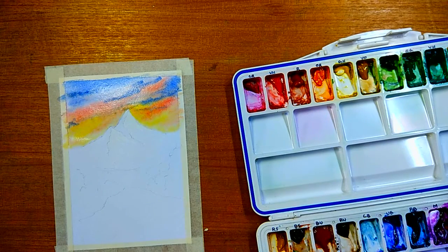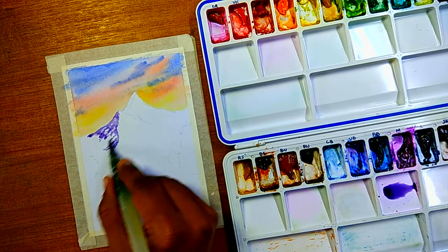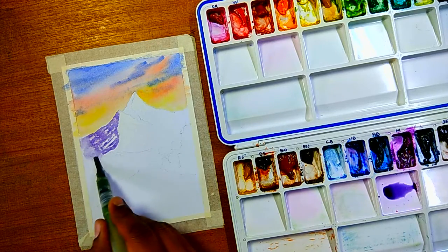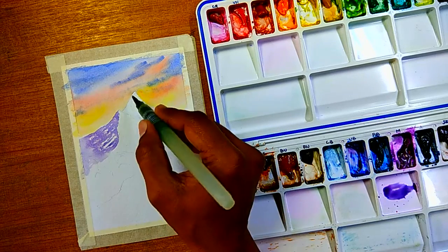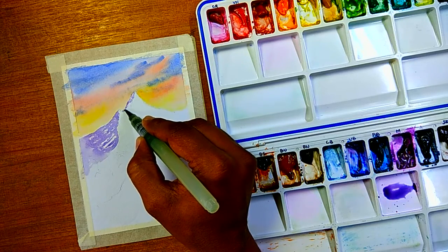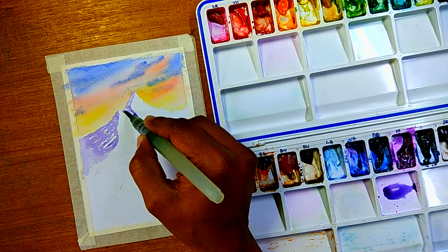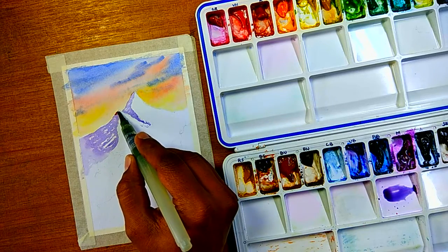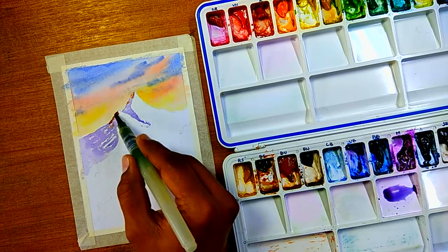This is a mixture of ultramarine blue plus magenta, or you can use crimson with ultramarine blue — keep it very light because watercolor dries lighter. As you can see, I'm applying this after the sky has dried so that the mountain color doesn't bleed into the sky. I'm managing the edges carefully.